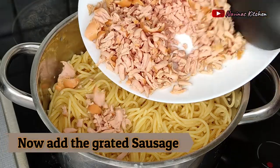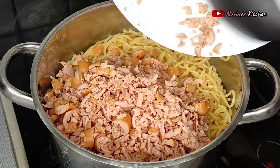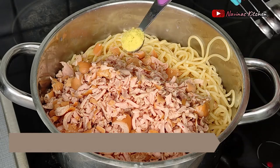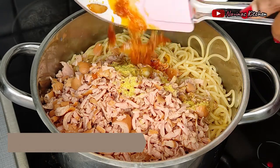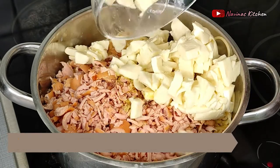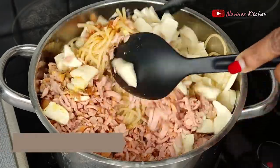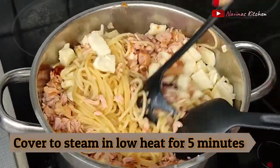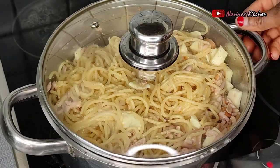Now I go ahead and add my grated sausage, then add a little seasoning powder — about half a teaspoon of regular chicken seasoning. Don't forget to add the oil used to fry the prawns, as this adds great flavor to the dish. Then I add my mozzarella cheese. If you don't like too much cheese, reduce the amount — my family loves it really creamy. I'll steam this for the next five minutes for the mozzarella to melt properly into the spaghetti.